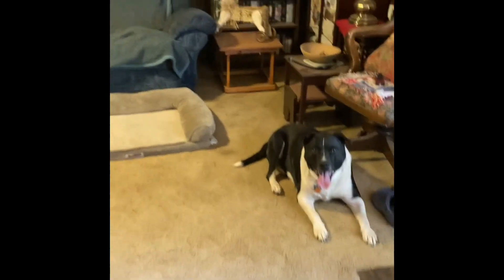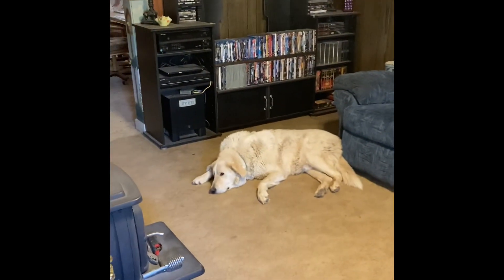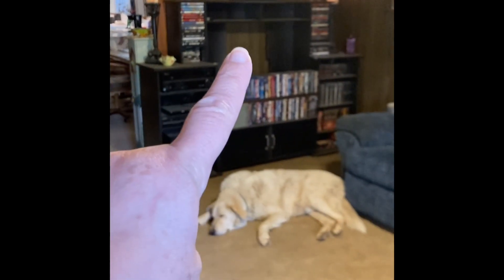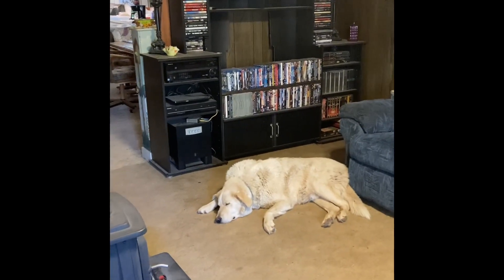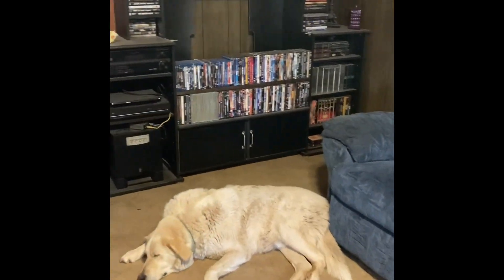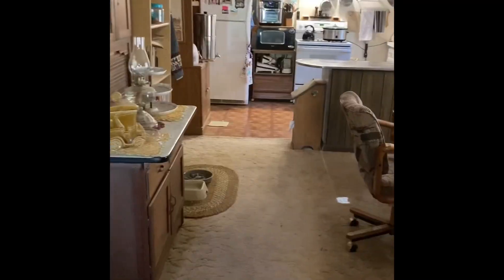This guy over here has got a bed there, he sleeps on the couch. This guy comes in and he lays there. That's empty because I took that TV - it's now in the she shed, I'll show you that. But I've got to start getting this place cleaned up.